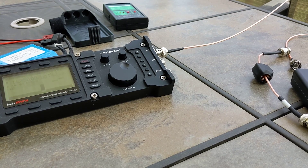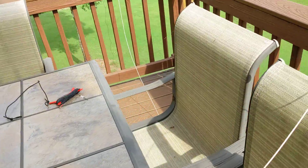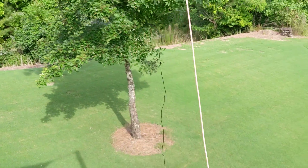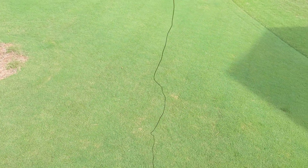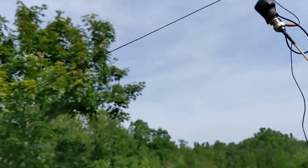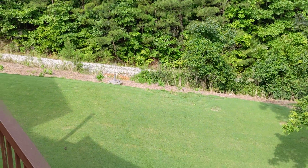A bit of testing here with the ATU-10. We've got 17 feet of coax, a 17-foot counterpoise, a 9-to-1 unun with a 31-foot radiator sloping down.